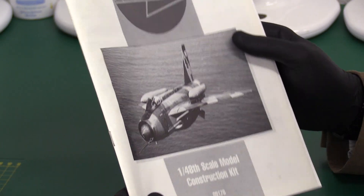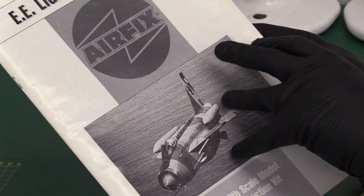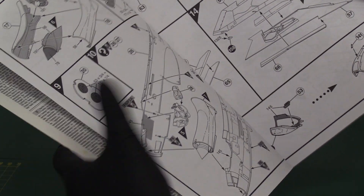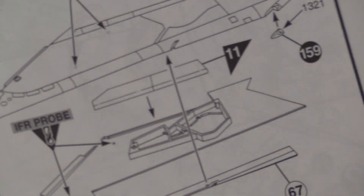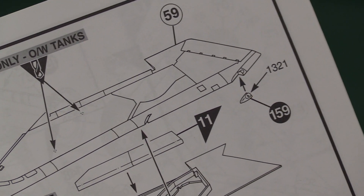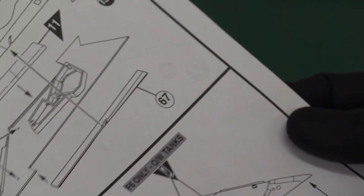I'll put those away. Let's have a look at the instructions — there's a nice photo of an F.6 on it, with a bit of discolouration on the paper. The first couple of pages are pretty much the same as we've seen. Where the differences come in is on the F.6 pages, where they give you the option to drill out holes to fit overwing tanks. There's also the IFR — in-flight refuelling — probe, so that's for the F.6 with the refuelling probe fitted.